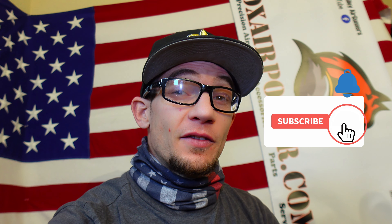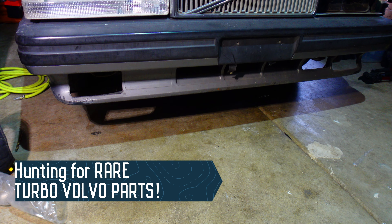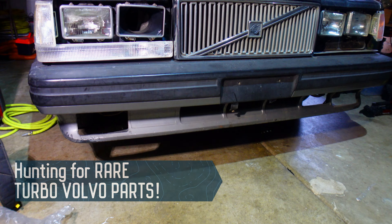What is up guys, MacBeeSpeed coming at you. A little bit different of an episode today than the tried and true airgun stuff that you've come to expect on this channel. Today we're going to be taking a look at the ticket magnet and what it actually needs to get on the road as our range car.